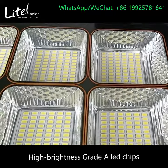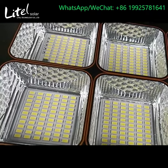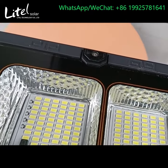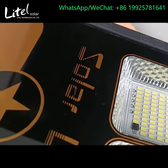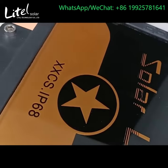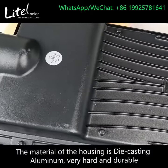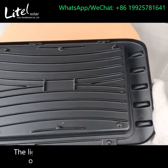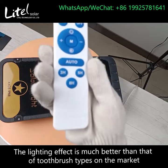High brightness grade A LED chips. Here's the charging indicator. The material of the housing is die-casting aluminum, very hard and durable. The lighting effect is much better than that of toothbrush types on the market.